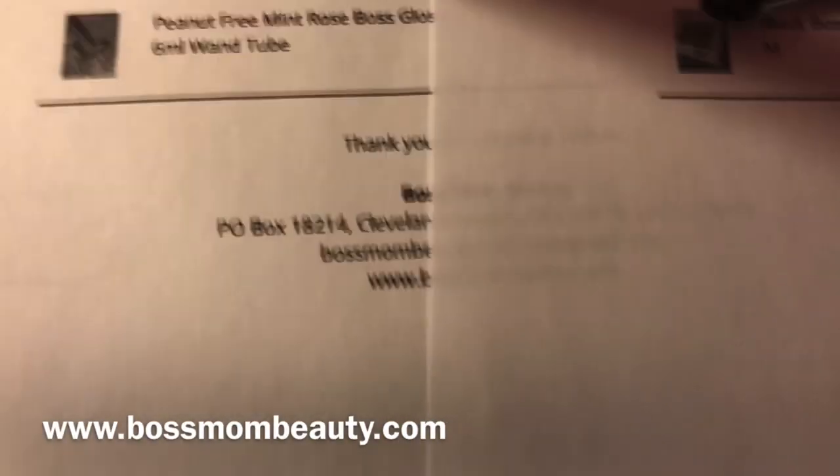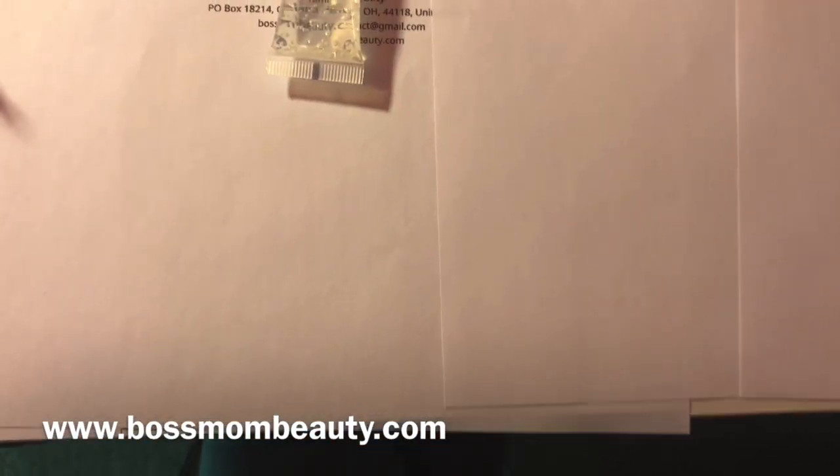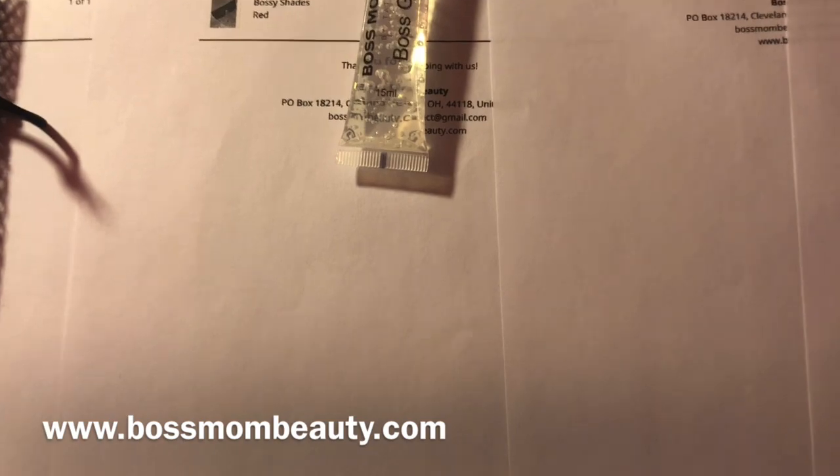I just went ahead and printed out all my packing slips — I have five orders to fulfill. These three are actually missing merch: she got a shirt, she got a shirt, and then she got a sweatshirt and a shirt. I'm about to do those on camera with y'all just so I can show y'all me using my hang tag gun, telling y'all where I got it from, how much it costs, and basically professionally branding your clothing line for an affordable price. Y'all know I like to save money and make money, so that's what we're doing.